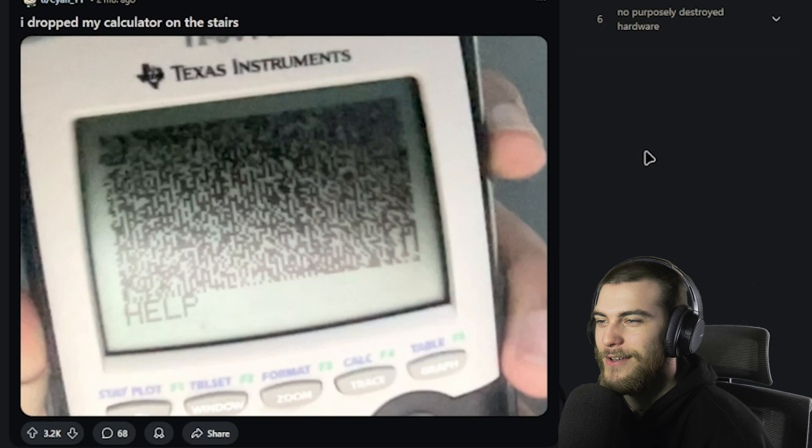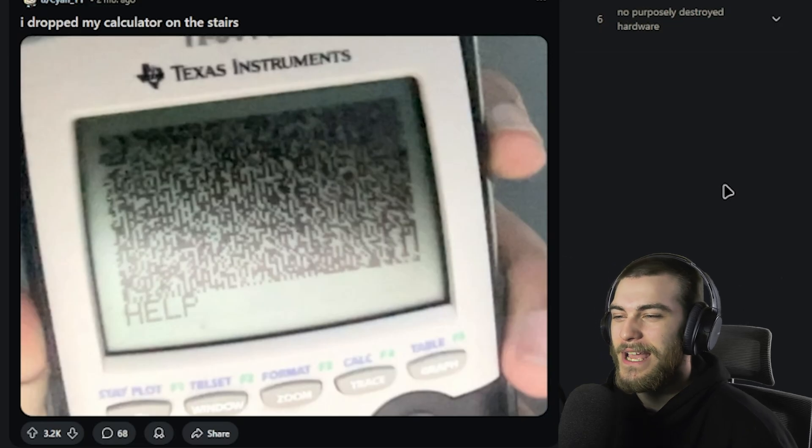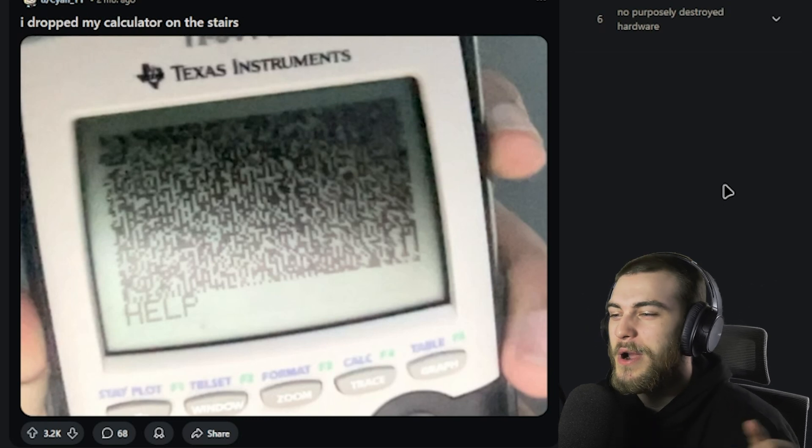'I dropped my calculator down the stairs. It just has a bunch of crap on the screen.' It didn't help — it was just falling midway down the stairs, realized what was happening, and threw a 'help' up on the screen. The tech is becoming sentient. AI overlords are coming for us. That calculator can feel pain. Be scared.